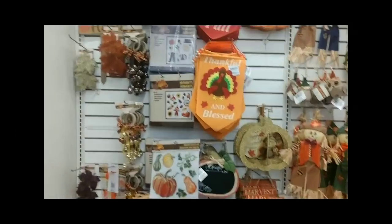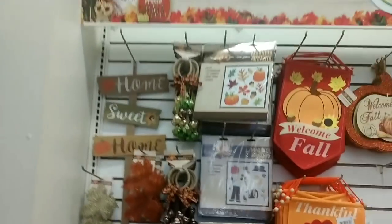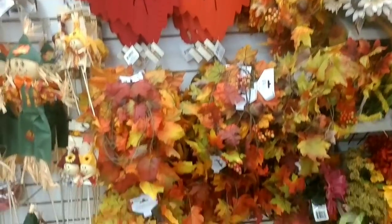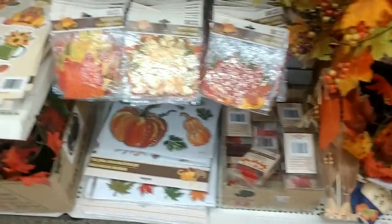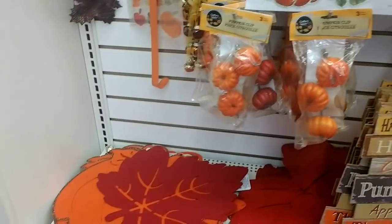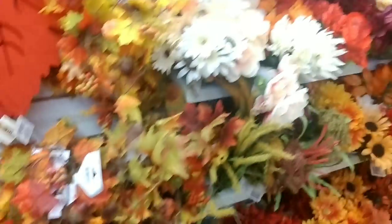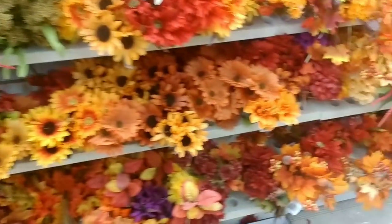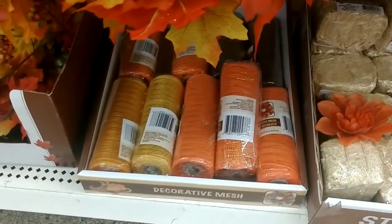We have arrived at Dollar Tree and there's a whole entire wall here with all Thanksgiving and fall items. This is cute — I'm going to take this. In here we have all floral for fall, and we have the little hay barrels and some ribbon.